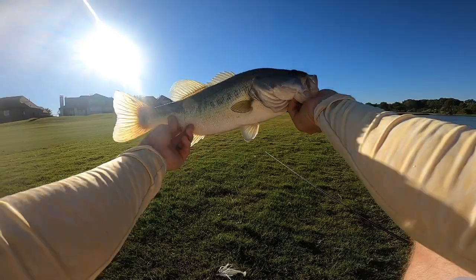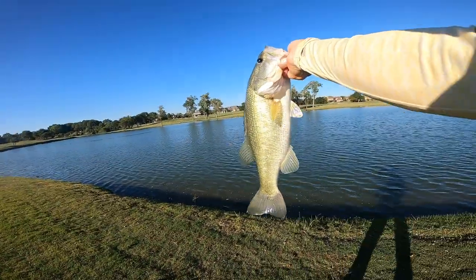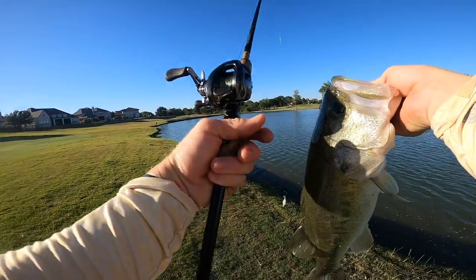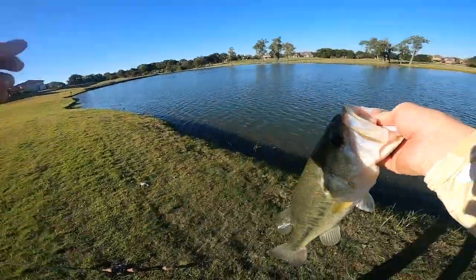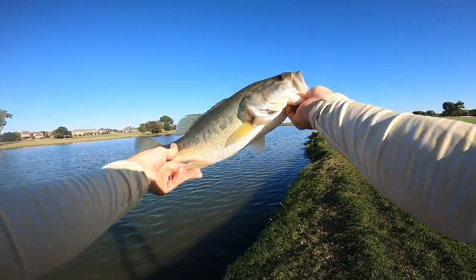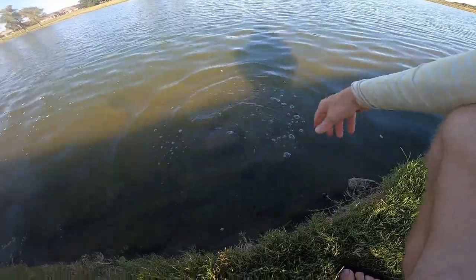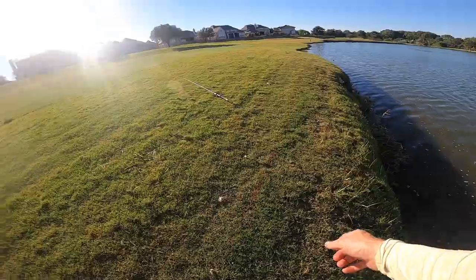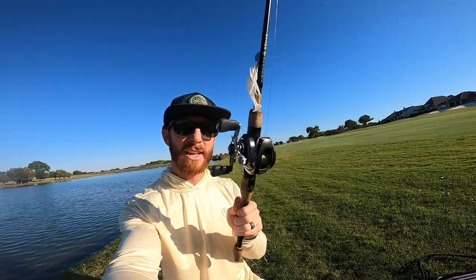Oh, there we go — this one's bigger! He smoked the chatterbait! That might be a four-pounder! That's what we're talking about. It's plump — going to go probably three to three and a quarter. Moments later on the chatterbait, roaming the shallows — doubled up with Pierre too! Once again everybody — it ain't about day one with this Metanium. It's about seeing this thing after 10 years of use. That's why it's the pro's choice. Did not even break a sweat, that reel.